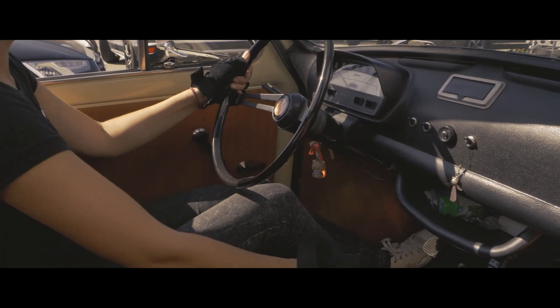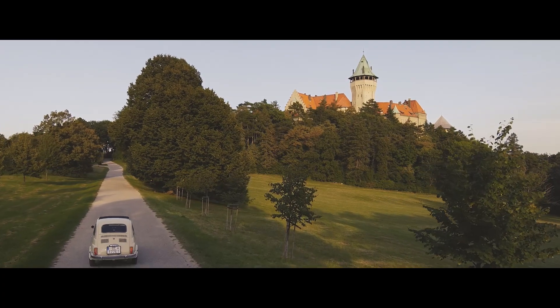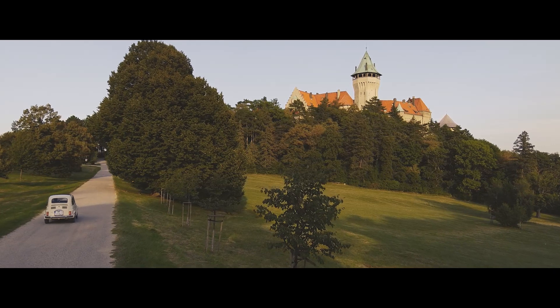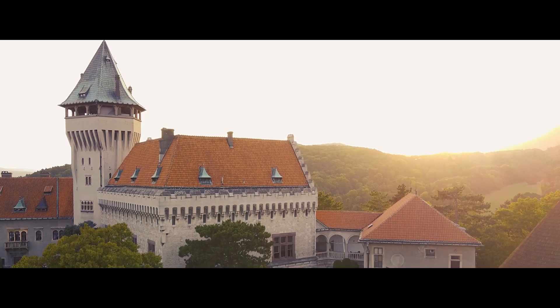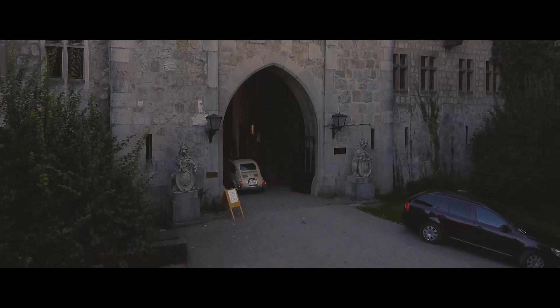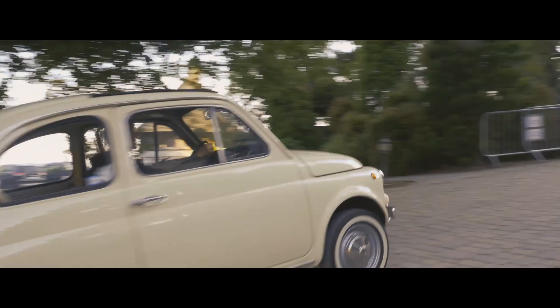You could argue that using 10 or 15 watts of laser power for outdoors is just not enough. Yeah, sometimes it's not. But we will, here in this video, prove that for many shows it'll be just about right, saving you money and making the manipulation with the equipment effortless.